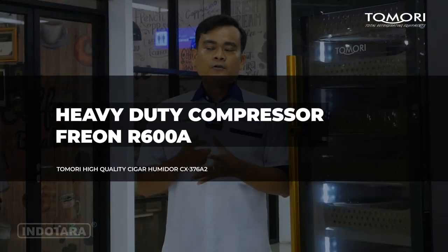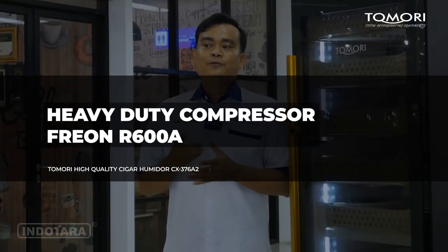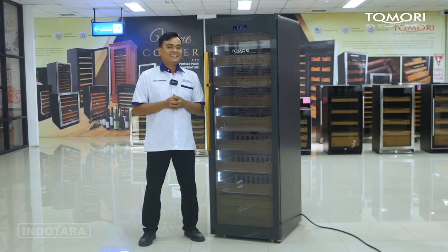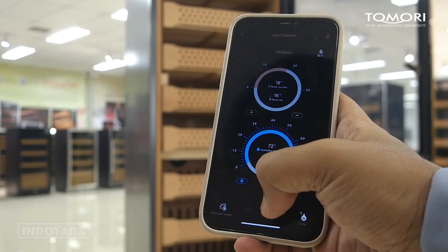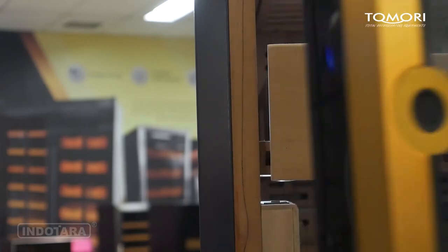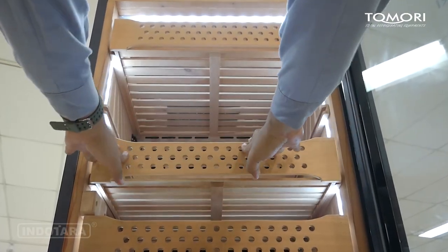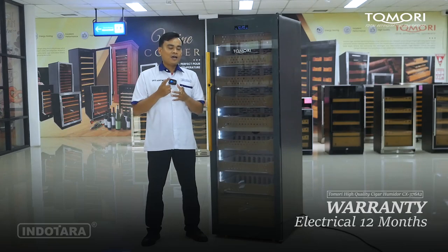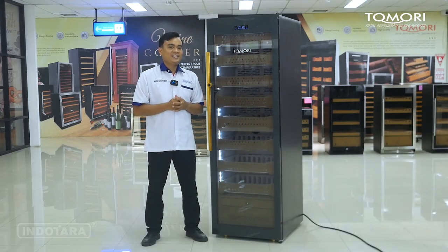Cigar Humidor ini menggunakan Heavy Duty Compressor dengan tipe kompressor Freon R600A — tipe yang sudah umum digunakan, jadi jika terjadi kendala atau penambahan Freon, sudah mudah dicari di pasaran. Kita juga berikan 1 tahun untuk garansi elektrikalnya, jadi pemirsa tidak perlu khawatir karena kita berikan garansi yang sangat panjang untuk unit Cigar Humidor ini.